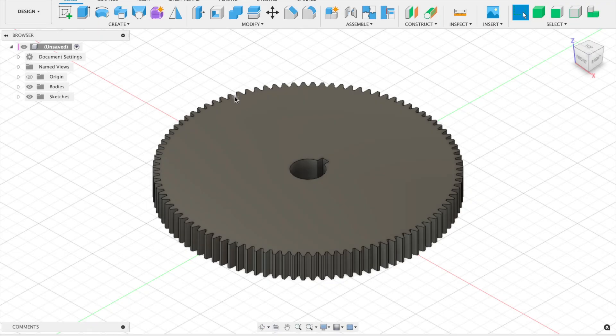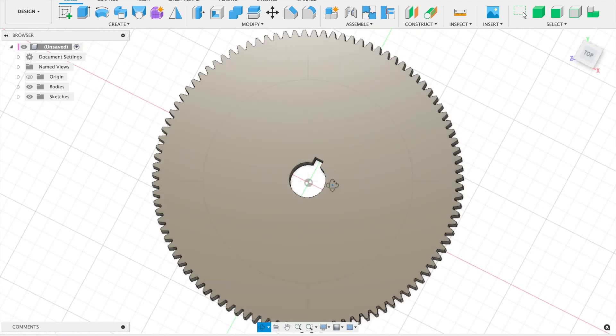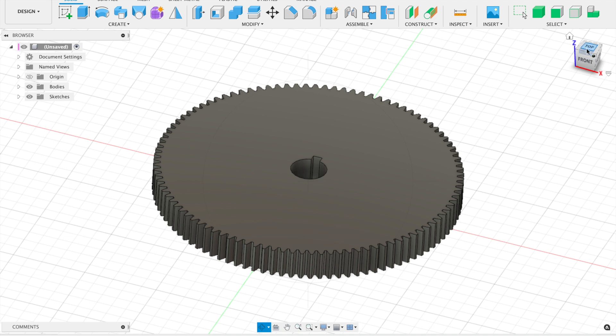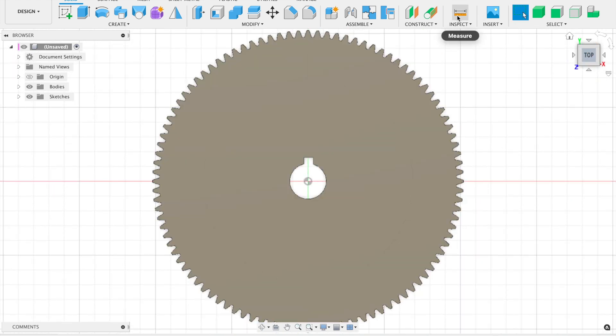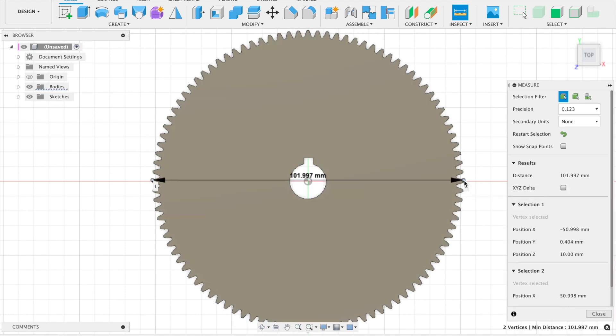Before we get started I thought we'd head over to Fusion 360 and have a quick look at the 100-tooth modular-one gear we're going to be making, just to take some dimensions off it. This is the gear — it's got a 12mm through-hole with a 3mm keyway, and it's 100 tooth. Using the inspect measure tool, center to center we're looking at about 102 millimeters for the outer diameter. Conveniently I've ordered some aluminium stock already cut to 102mm, so no turning down is required.